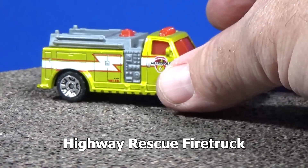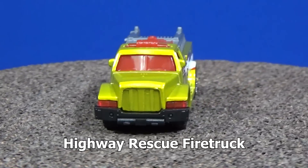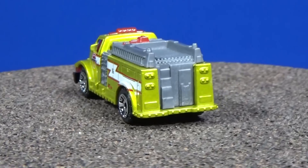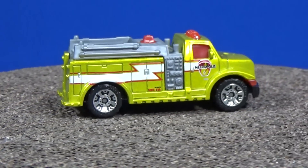Here we have the Highway Rescue fire truck — it was in the five-pack as well. Look, it says 'Metropolis' right there, right under the driver's side window. Probably on the passenger side as well — yep, there you go.